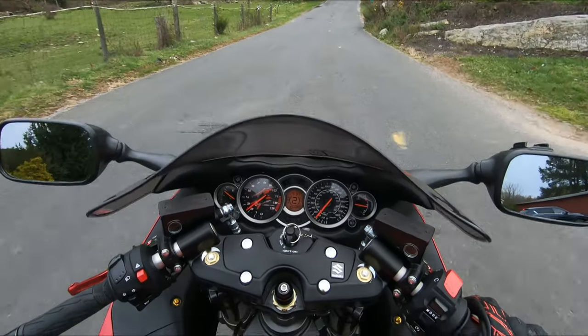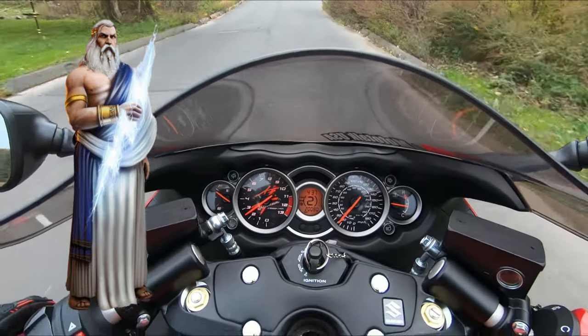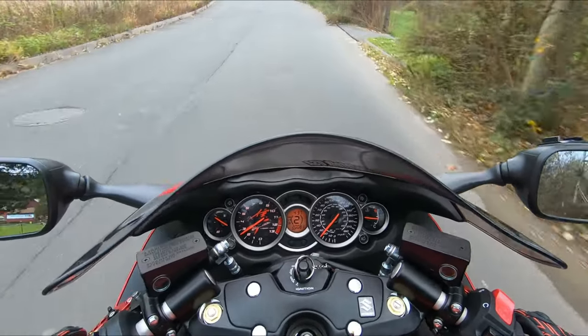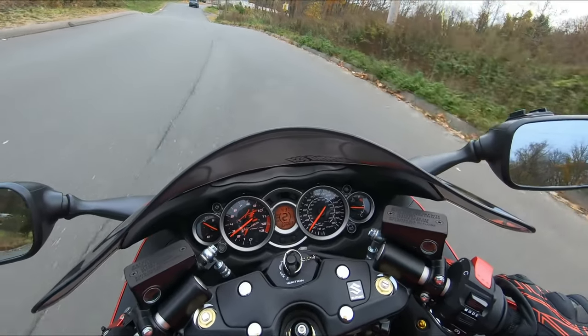Alright guys, let's go test this out. As you can see, the Zeus light is over there — that means it's activated. The shift light mode is on, so that's a good sign.